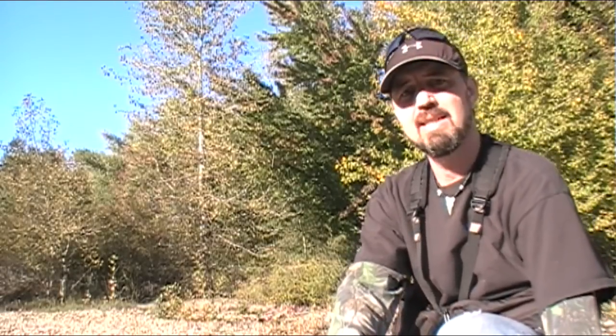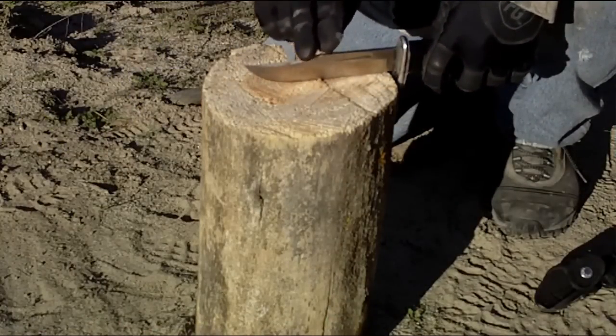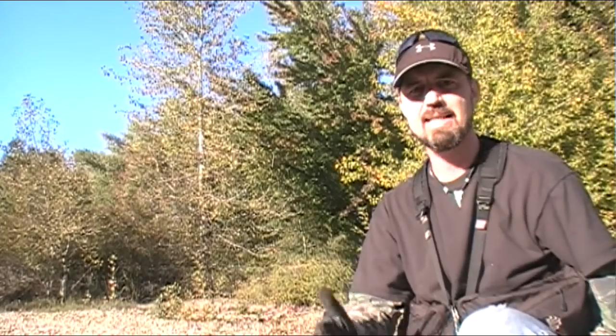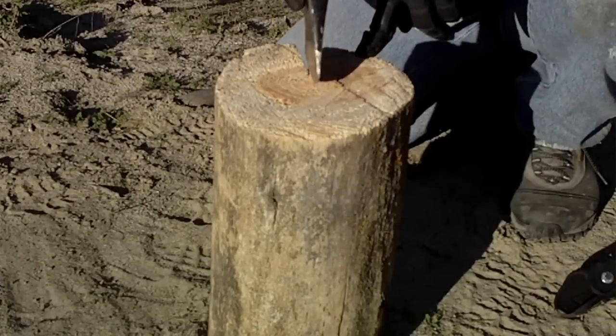Quartering the log is where we actually begin the process of constructing the fire torch — this is where it really takes shape. The tools we are going to use are dependent on the size of the log. I have a fairly decent sized knife, the Buck 119, yet it is a little bit inadequate for the task at hand as it just will not match up with the size log I have. So you can switch up and use the right tool for the right job — an axe, a hatchet, or a chainsaw if you happen to have one. What we are going to do is make a cut straight down the middle of the log as our first step.